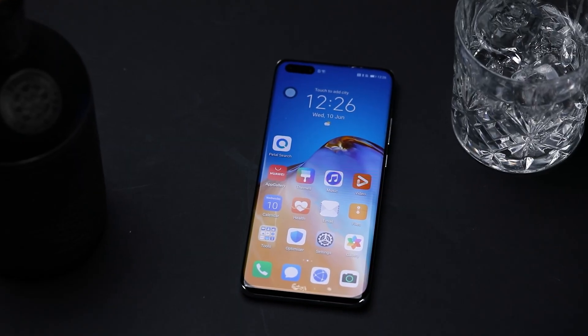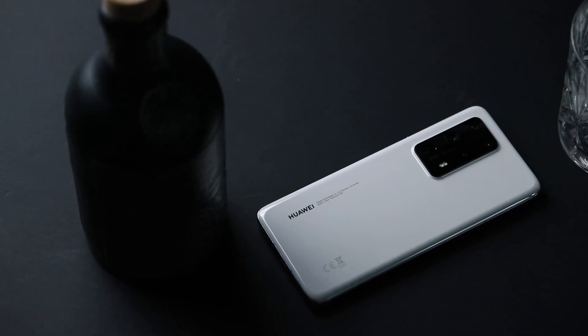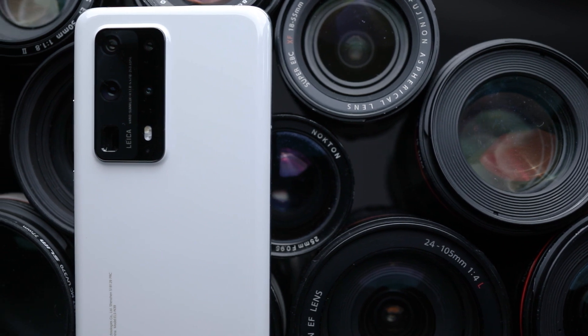Beyond the camera, this phone is still packed with tons of top tech. It's got a gorgeous 6.5-inch display, tons of power, 5G, IP68 waterproofing, and a battery that'll comfortably last a day — basically everything you'd expect from a top-tier phone launching in 2020.